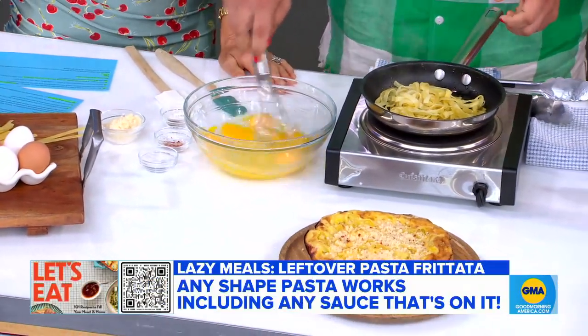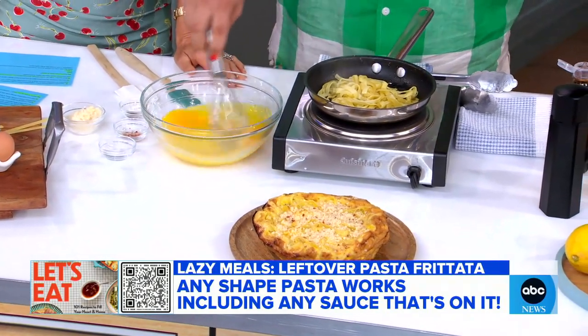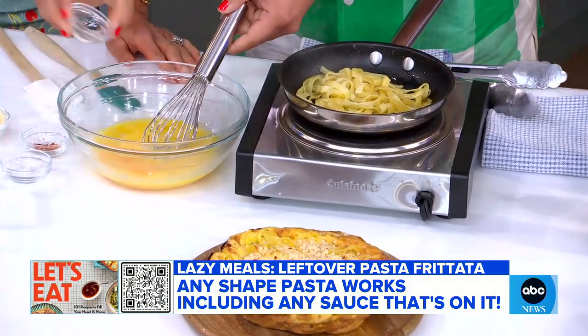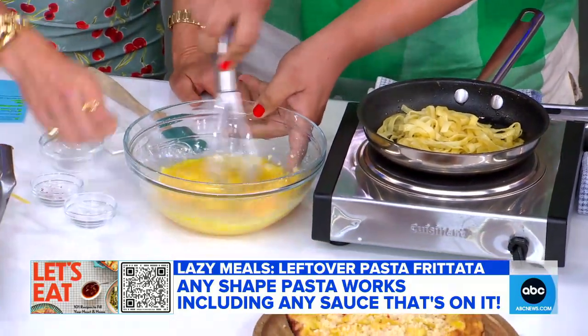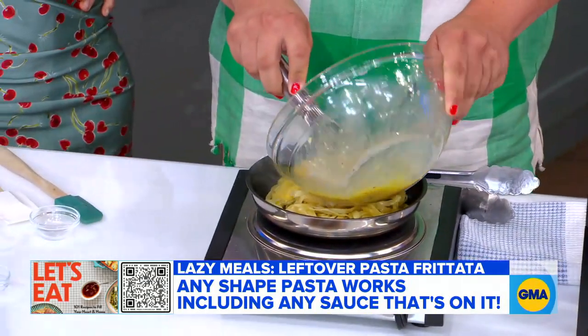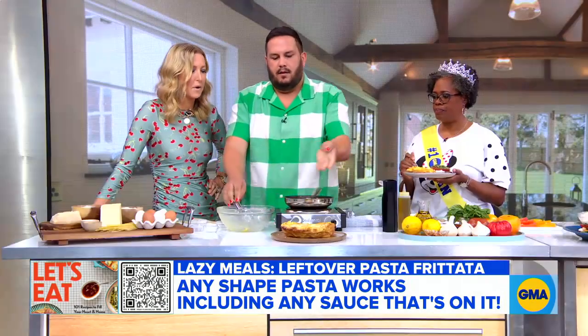We're going to scramble up six eggs. We've got a cup of leftover pasta — any sauce, any shape, whatever leftovers you have. I'm going to add some salt, some pepper, some parmesan, and a little chili flakes. Then we're going to toss it over the pasta and pop it in the broiler after it sets on the stovetop for a few minutes. So it's a two-stop cooking process.